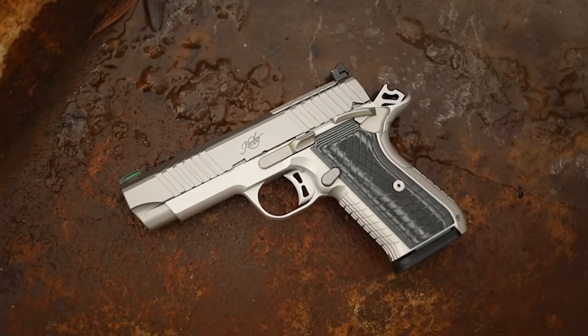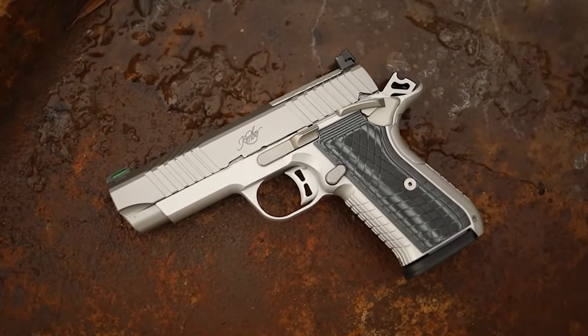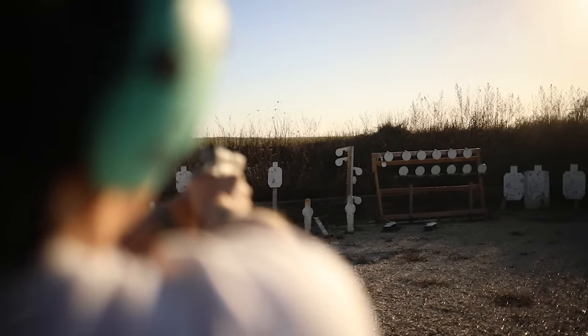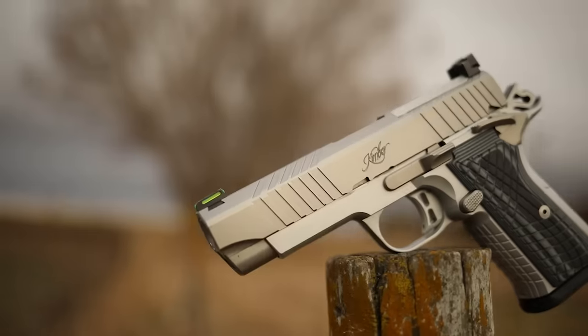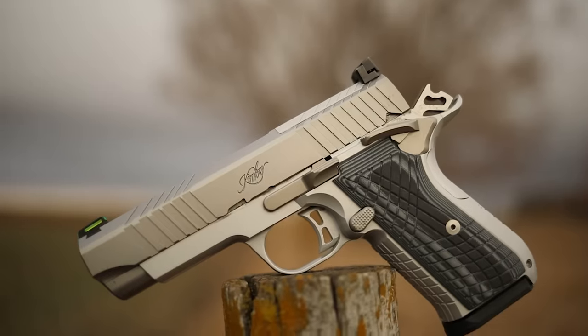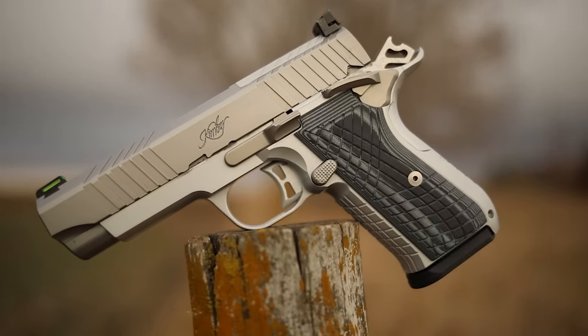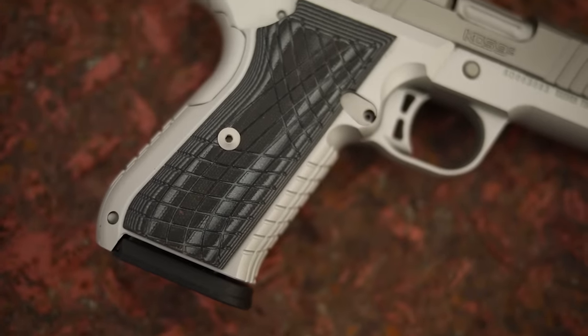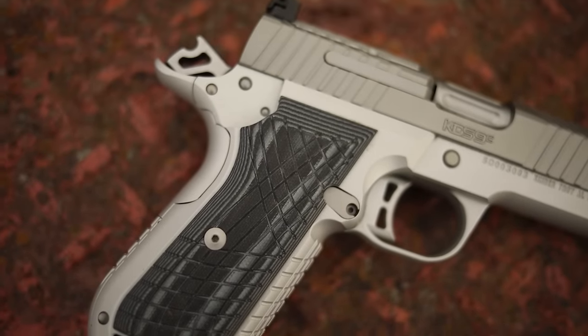What's up guys, this is Chris here and today we're going to be doing another first shots — well, I'm not. My wife is. She is going to be shooting the Kimber KDS 9C. I can't shoot yet because of my tinnitus, but my wife sure could shoot this, and we're going to have her shoot it today and demonstrate it for you guys so you can see it and decide whether or not you want it. This is a new gun that we actually got from Kimber for review.